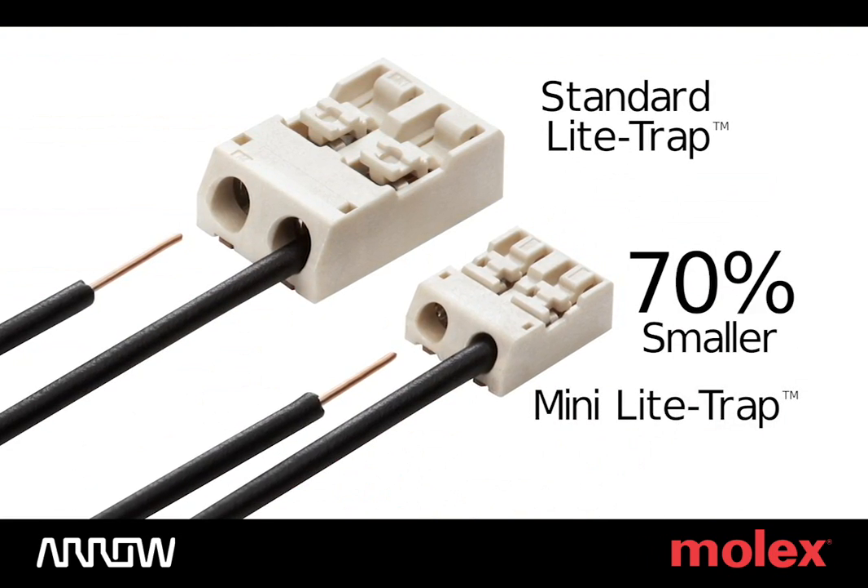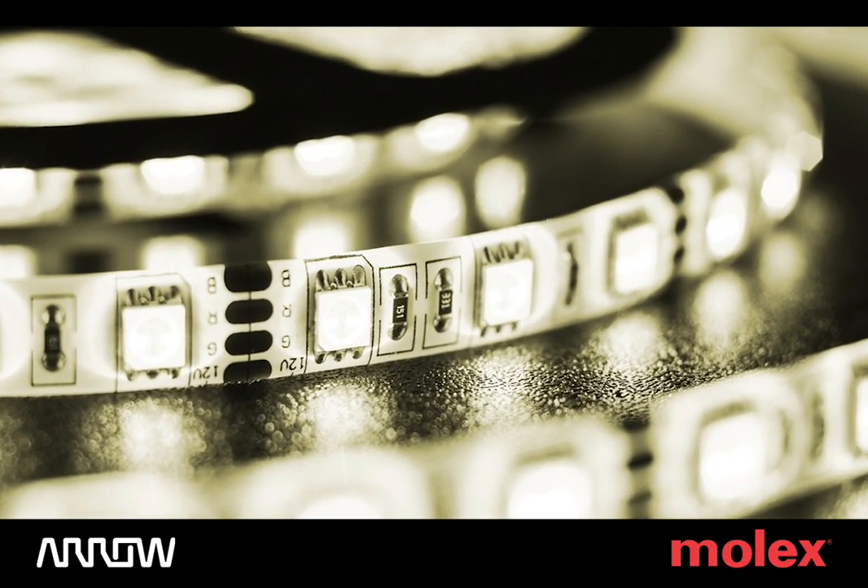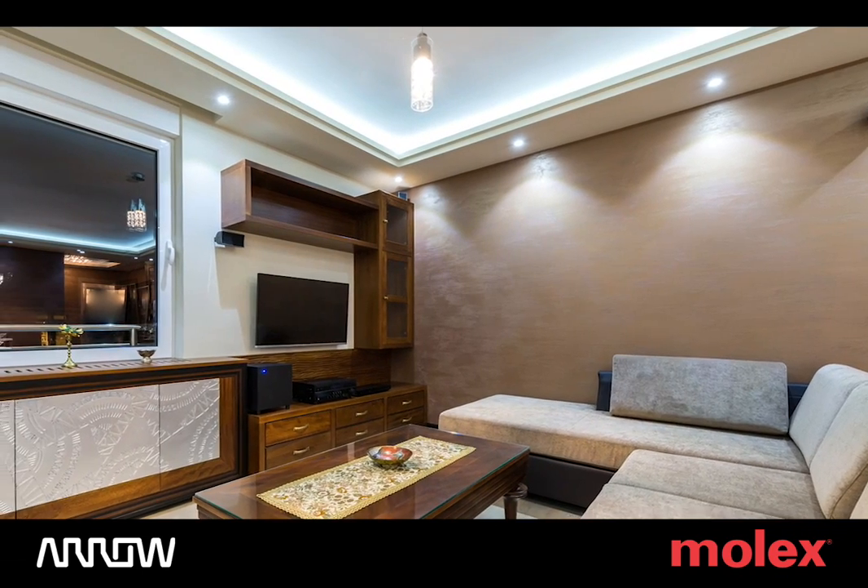This Mini version is 70% smaller compared to standard types and allows manufacturers to achieve thinner designs and minimize shadowing or interference with the light source.